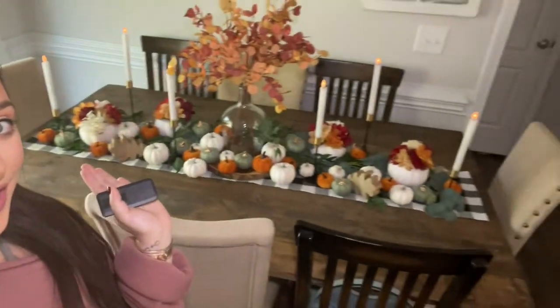And that is it y'all — that is all I did! Y'all can do this same setup so easily at your house, I promise. Just try it. When you first start laying it out you might think it's going to look awful, but it just comes together the more you add — especially once you start spreading the pumpkins out. I will link everything on this table down in the description below. Don't forget to hit like if you liked this video and subscribe if you want to see more. Thank y'all so much for watching — I'll see y'all in my next video, bye!